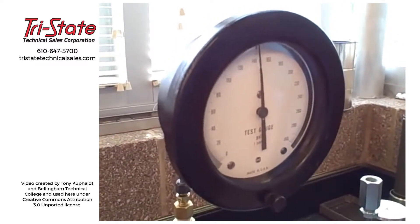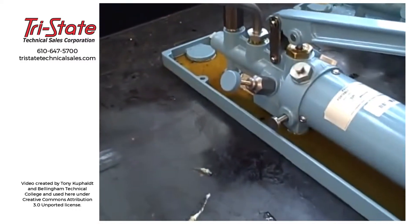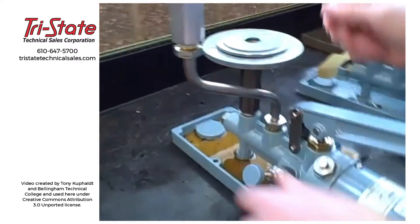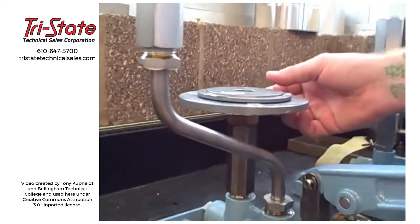When we get close, we're going to use the displacer down there to slowly crank in some more pressure until we see the weights actually lift up and rise above the resting point.